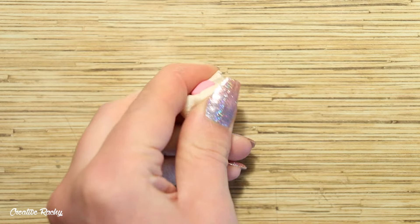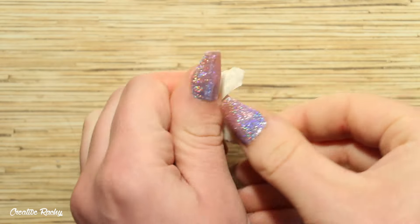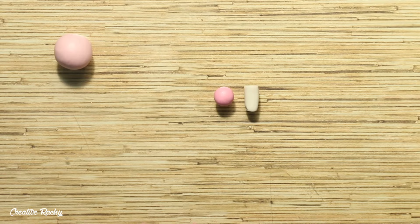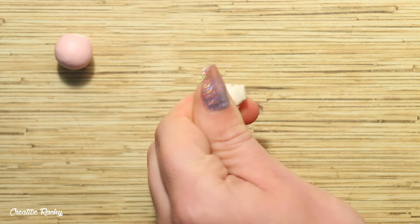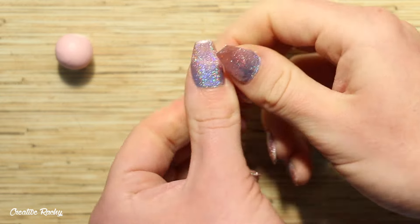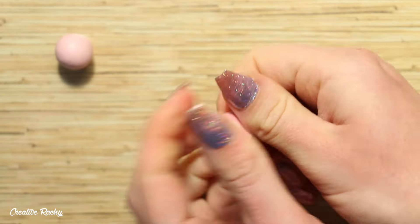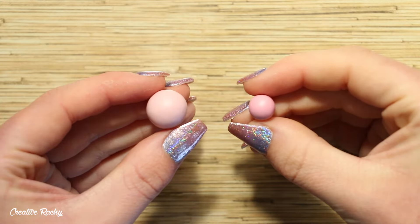To begin, I'm mixing the colors for my axolotls. For the pink axolotl, I'm mixing a pink polymer clay, pearl clay, and some translucent clay for the main body color. Then for the gills of the pink axolotl, I'm just mixing my pink polymer clay with pearl clay so it ends up a little bit darker than the body color.